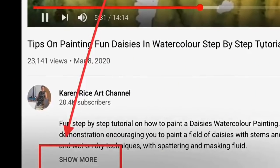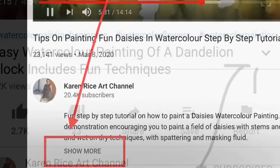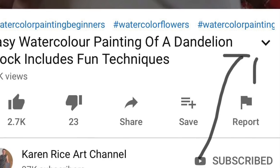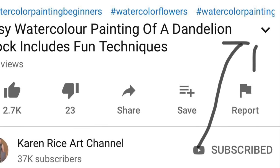To get to the description just click 'show more' or the down arrow on the right hand side. Hopefully these photographs will help you to get to the description. We'll also have links to my Amazon page if you'd like to purchase any of these materials. So let's get started.